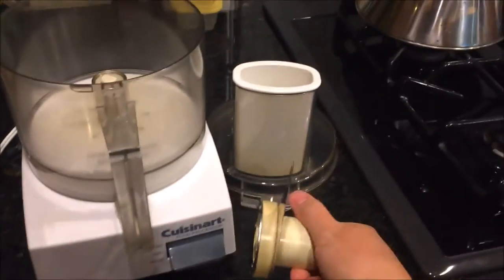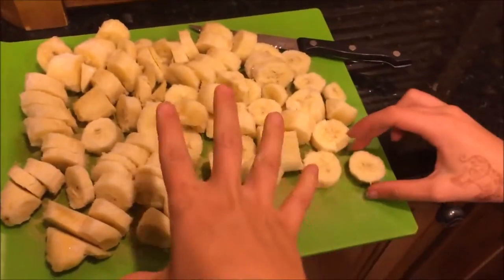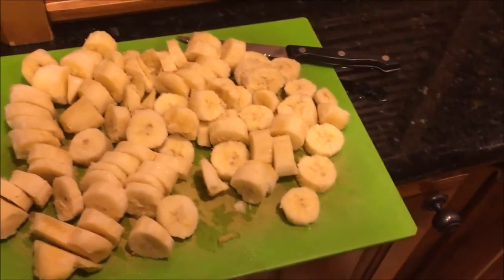Here's a food processor and you're gonna need the S blade. This is five bananas — you don't have to start out with that many, maybe like two. Then five frozen bananas, cut them all up, and then you're just gonna put them in.